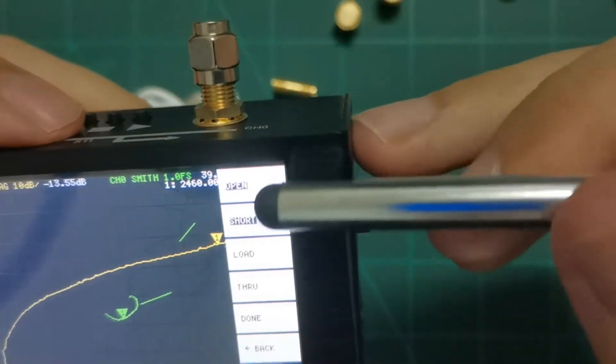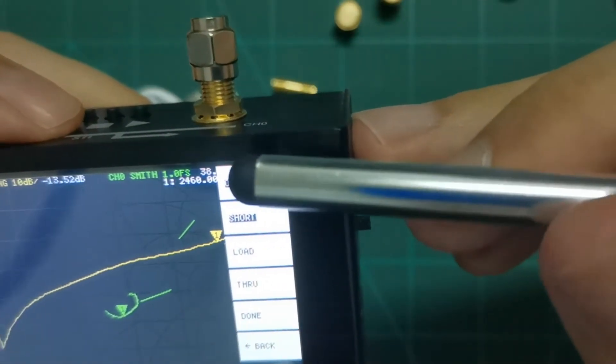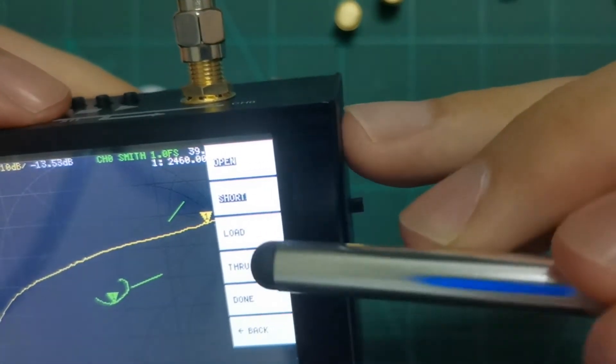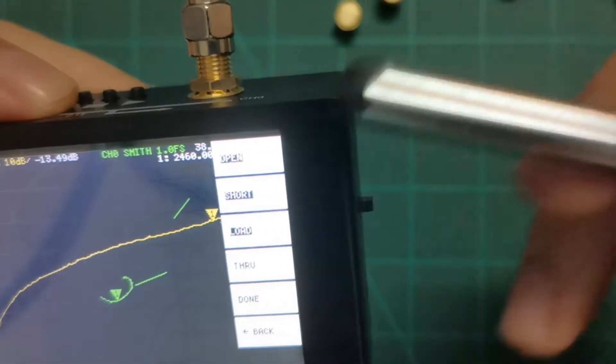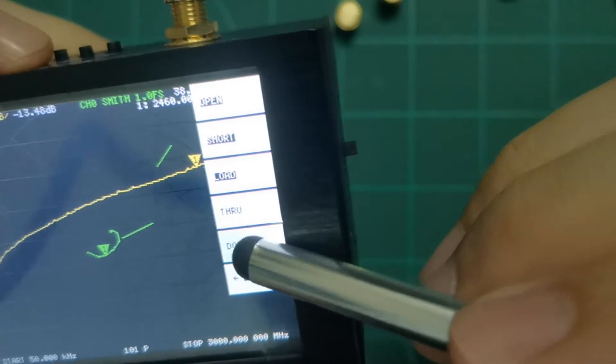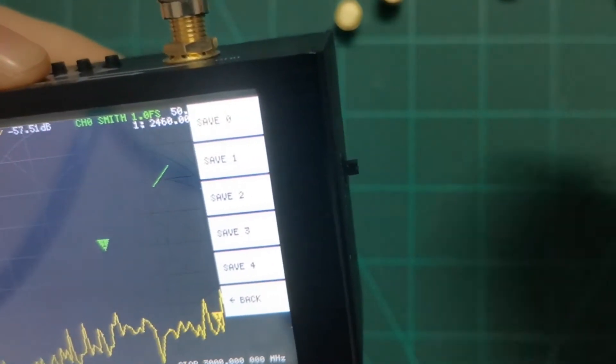The completed calibration steps are highlighted in black. Done for short. Next, attach the load standard and press load — wait a moment and it will highlight the load as done. When all are done, press done and the system is calibrated.